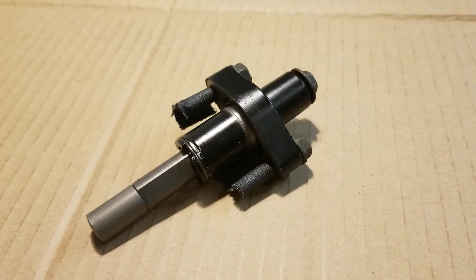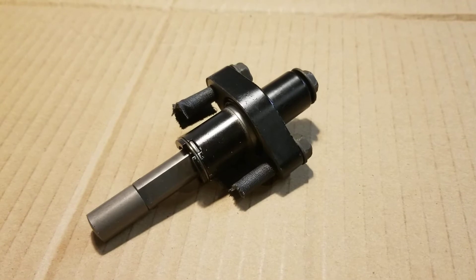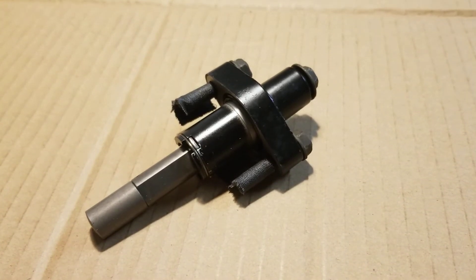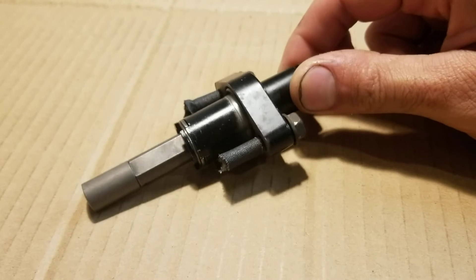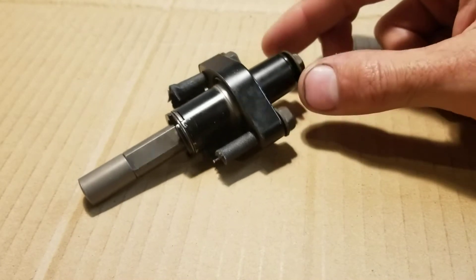Hey guys, I had trouble finding information on these automatic chain tensioners for the KLR250 Kawasaki Dual Sport. So I basically took it apart and figured out how it worked so that I could better adjust it when it's on the bike and stop my chain from slapping.